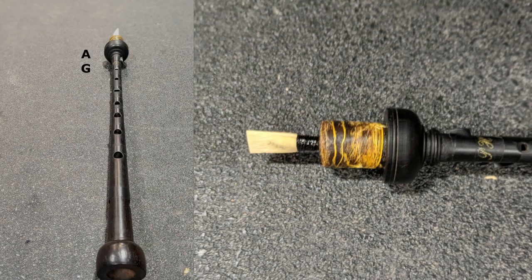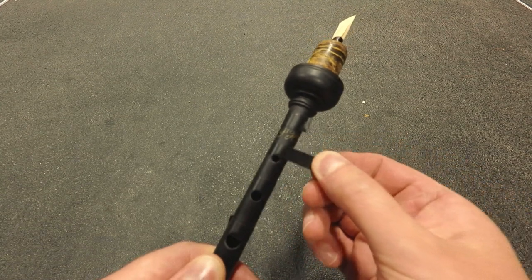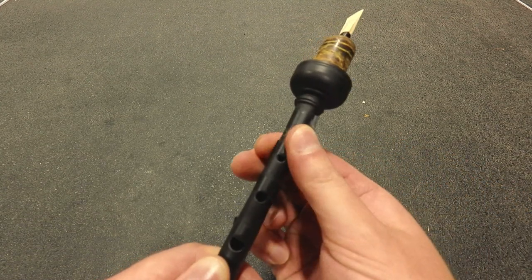Each hole on the chanter is associated with a specific note in the bagpipe scale, and must be precisely tuned to blend with the sound of the drones. Specific notes on the chanter are tuned by adding or removing tape from each hole.